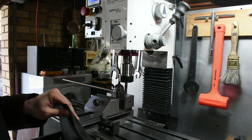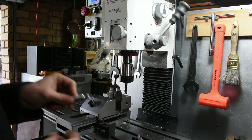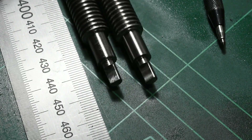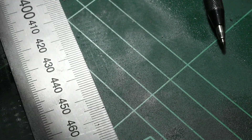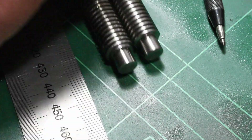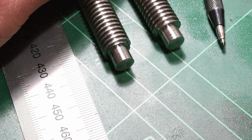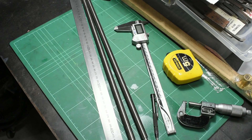That was a climb cut — I shouldn't have done that. That's the finished ends. They measure to size so I'm happy. The other ends are just 8mm stubs for a bearing. That's it, thanks for watching.